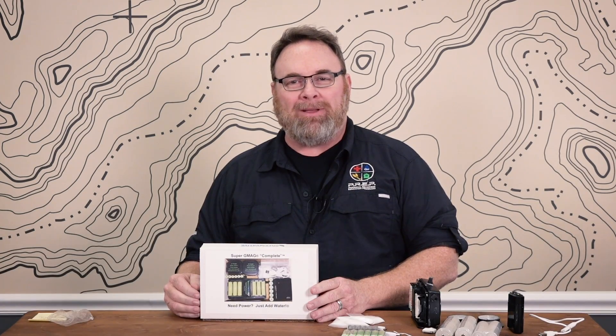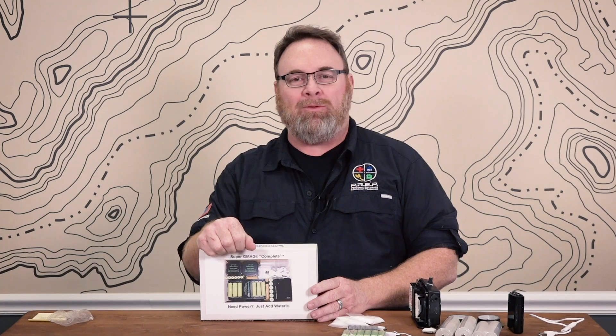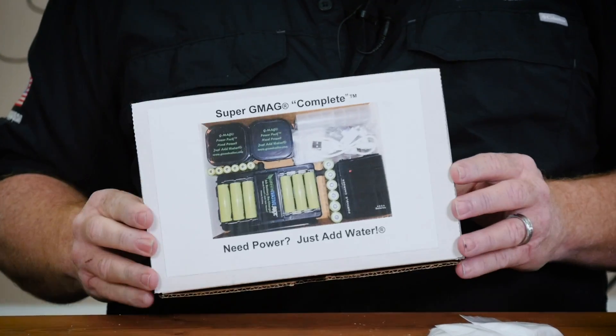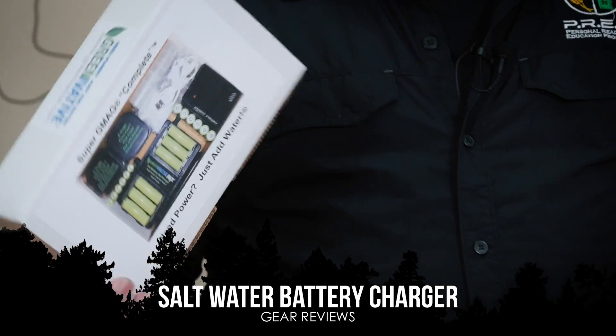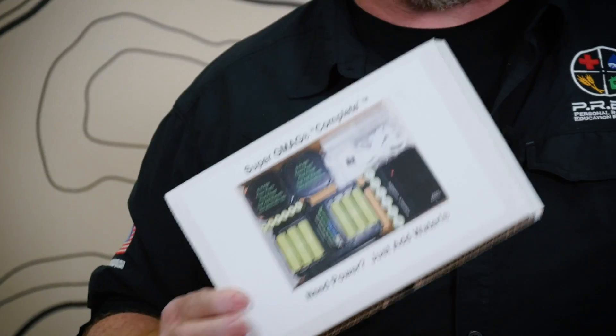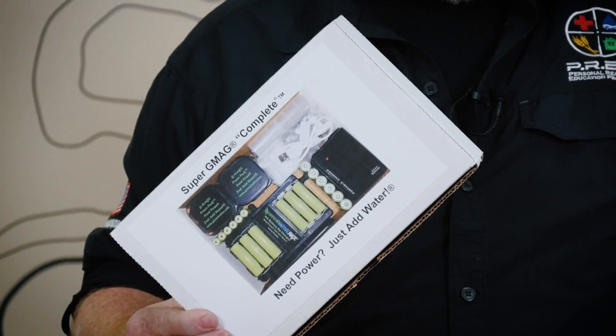Hey everybody, Charlie Hogwood, ReadyGoPrep.com. I'm working here today with John and the guys from Survival Dispatch, and we have a product that I would love to show off. A good friend of mine named Alan from GreenEvative.com has a product that is indispensable.